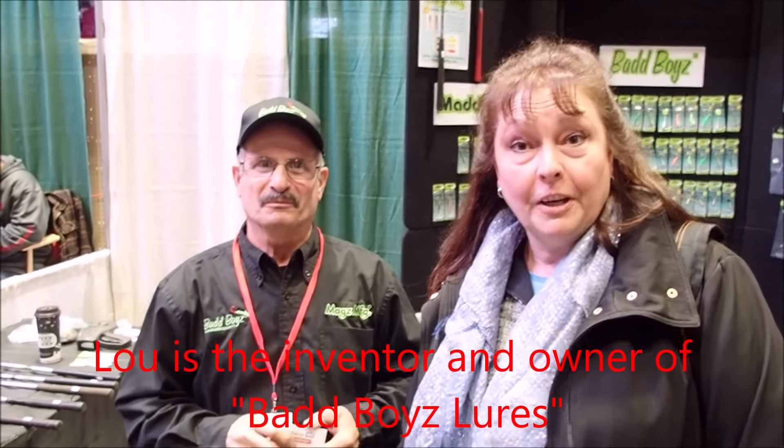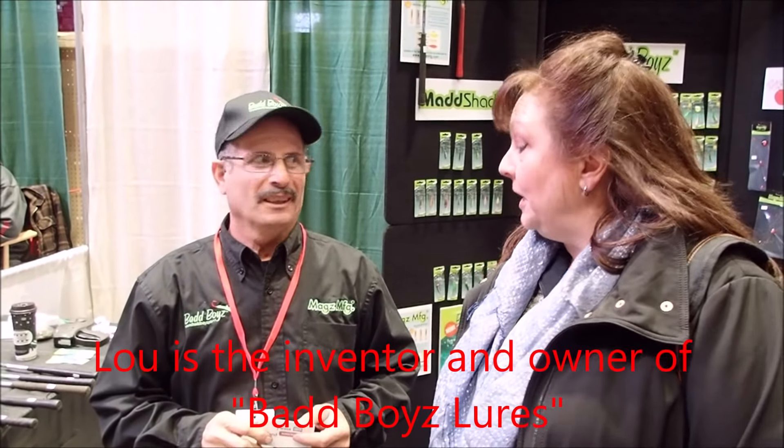I'm here with Lou, the adventurer of Bad Boys Lures. How are you doing? I'm doing very well, thank you very much for asking. Awesome!